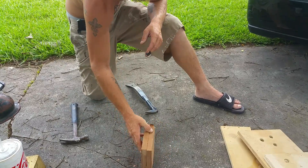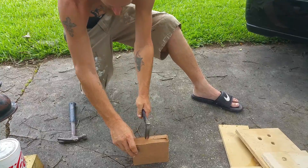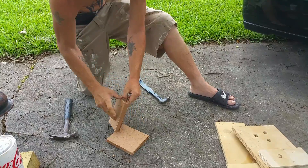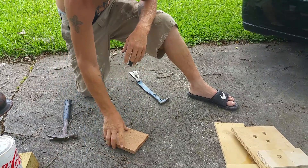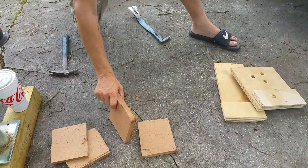Alright, this is wood glue on MDF. This one came apart easy too - separated one piece, just one layer of MDF, just like the liquid nail did.